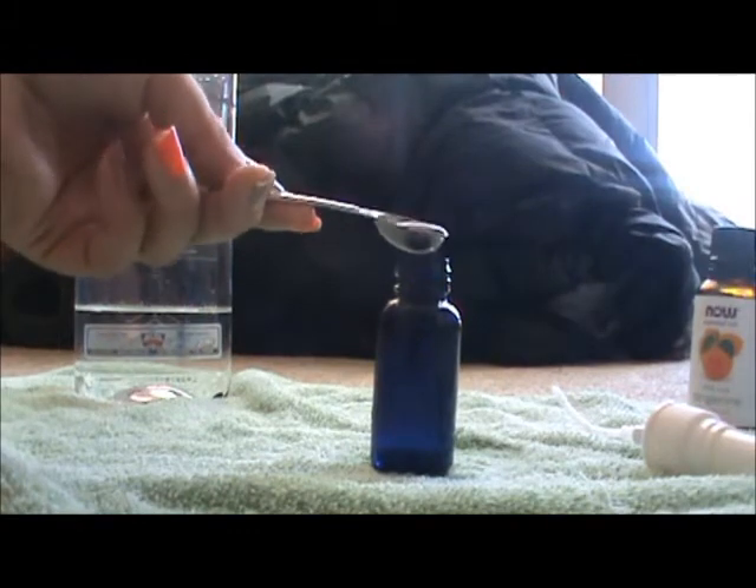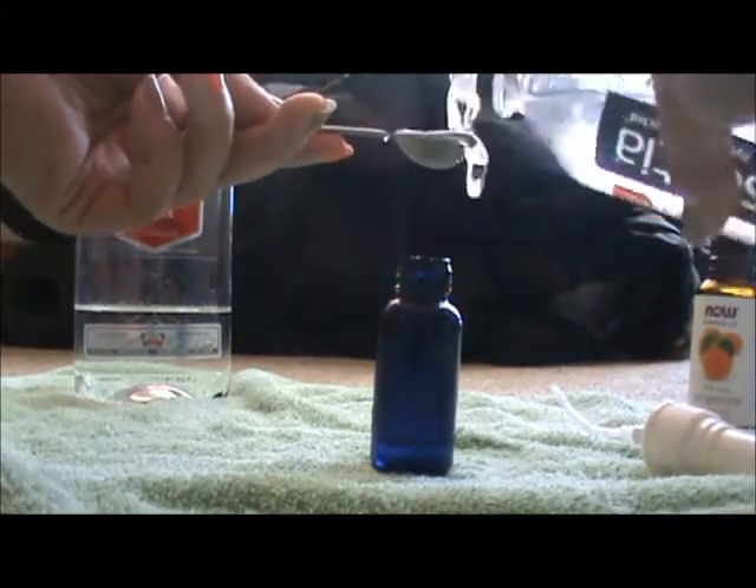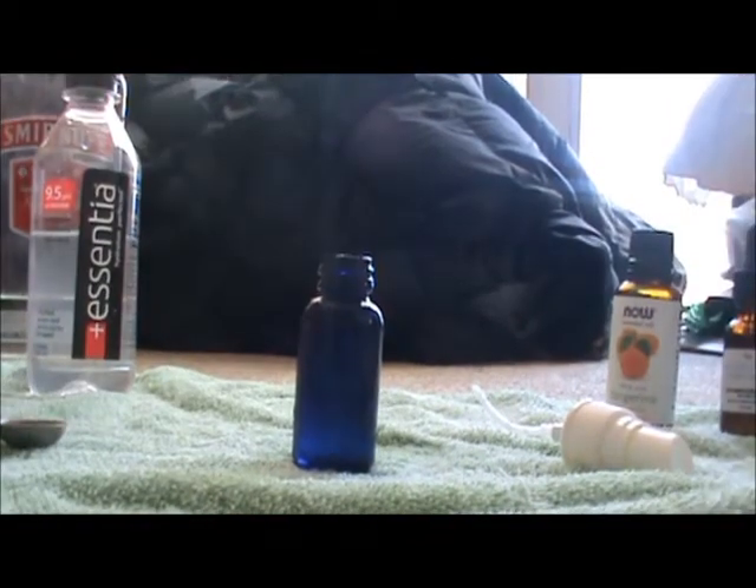I'll pour the water in — you can eyeball it if you want, but I prefer to measure it out. After filling the half-teaspoon a total of six times, the liquid is now in the bottle and we can move on to the essential oil blend.